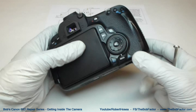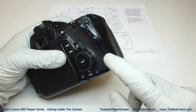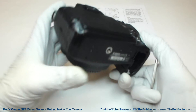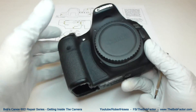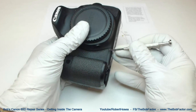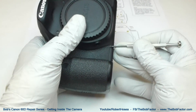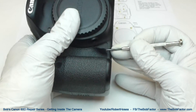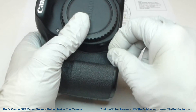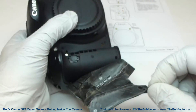Now we'll have to remove two of the grip areas — this section here and also this section. To remove them, take a small screwdriver and pry up on the edge until you can grab it, then you can peel it off.